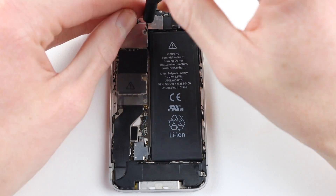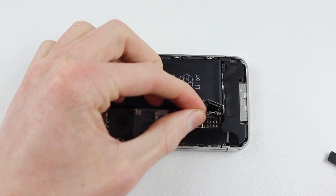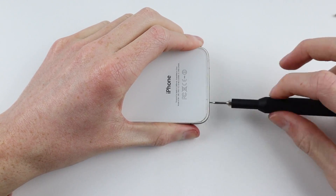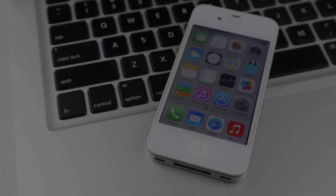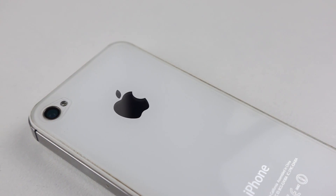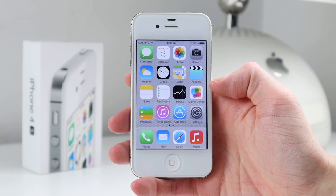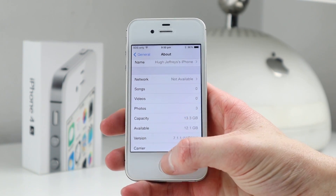With everything tested and working I installed the final few pieces, giving the inside a quick wipe down before sealing up. Installing a new back glass panel and two pentalobe screws, the iPhone 4s is looking like a phone again. A tempered glass screen protector on the front finishes it off. This iPhone 4s has been brought back from the dead with a board-level battery connector repair and spare parts. Given its age, it cost nothing to repair and was great practice for improving board-level repair skills — and it's been saved from landfill.